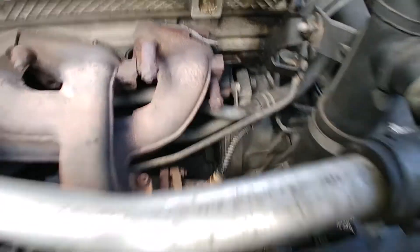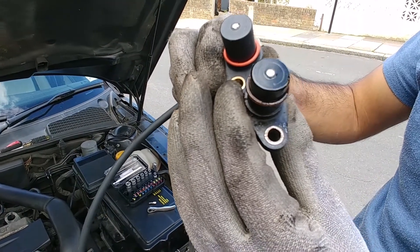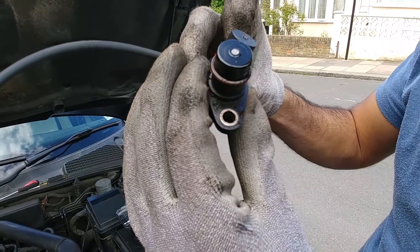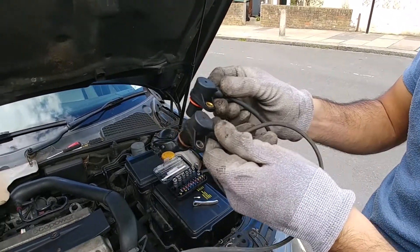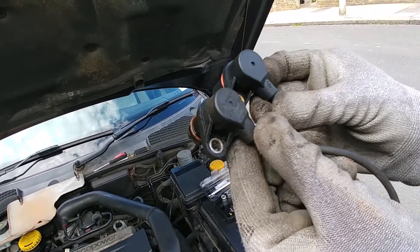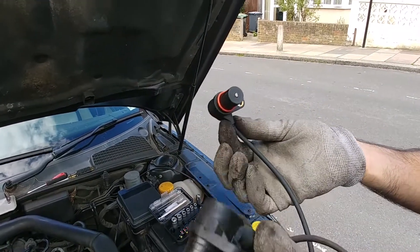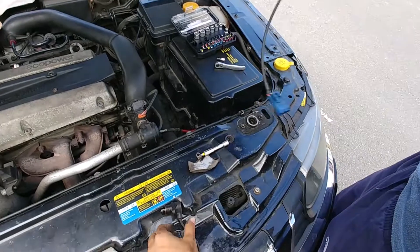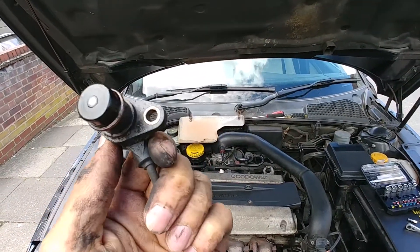Let's see the difference — one's a genuine part and one's a copy. One's a Bosch, so maybe I should have bought the Bosch. The Bosch was like 50 pounds where the copy part was 20 quid, but if it solves the problem... though I reckon the problem now was actually the lambda sensor.